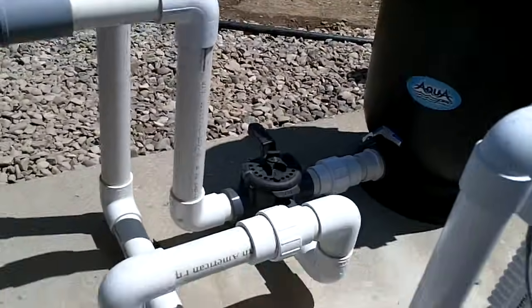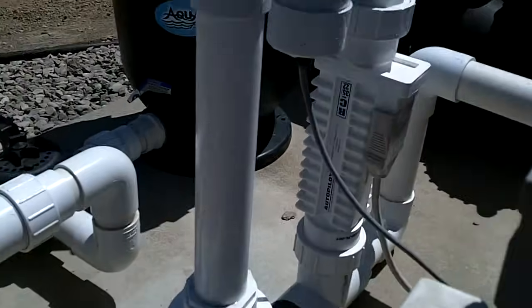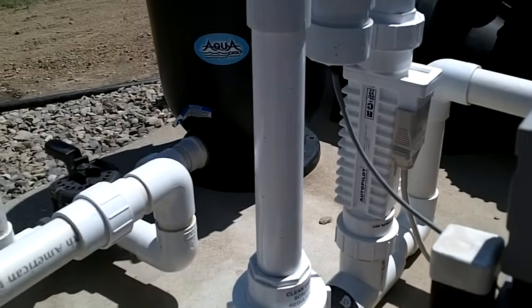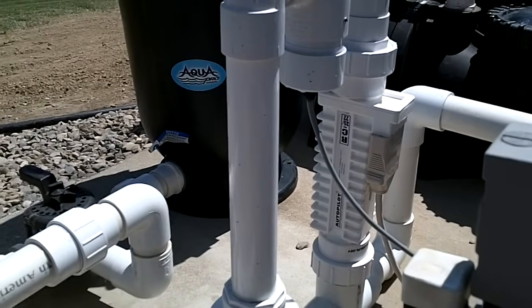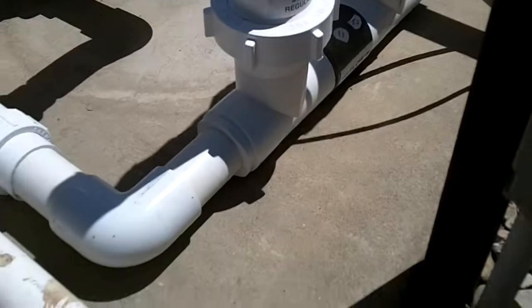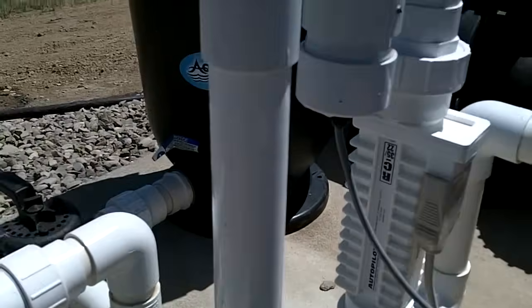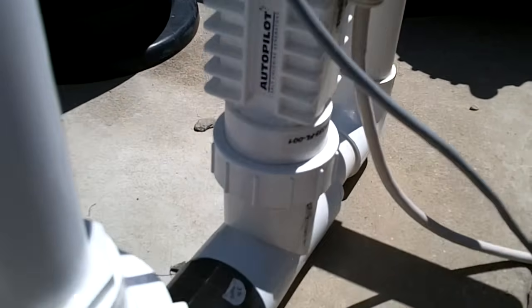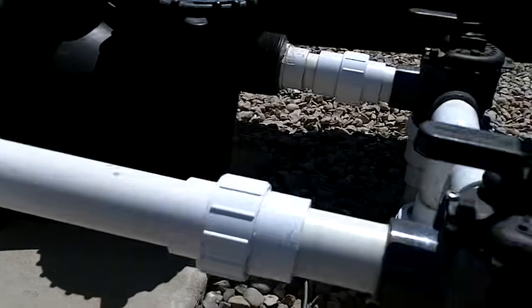Out of the heater we come back over and into our salt cell. This is a salt pool. This is the unit that converts the salt into chlorine. The water comes into this loop, comes up, over, and back down through the cell, and then on back into the return.